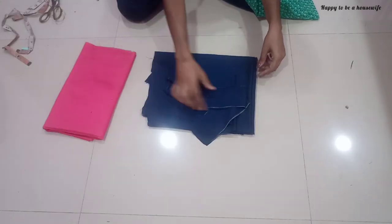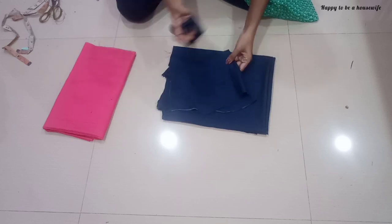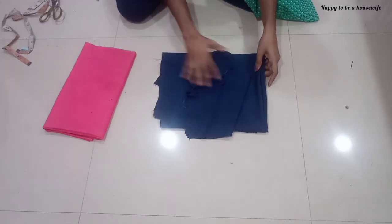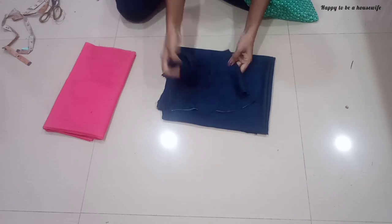We will cut the piece. It is very simple. It is a slip model with a little bit of stitching. We will finish the stitching in a few minutes. We will see the stitching in the next video.